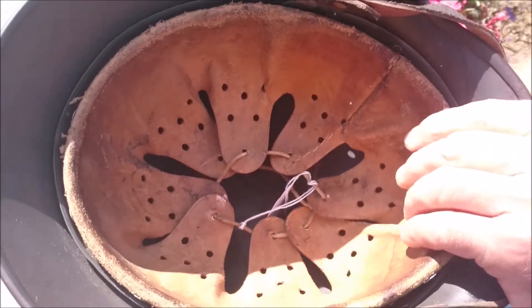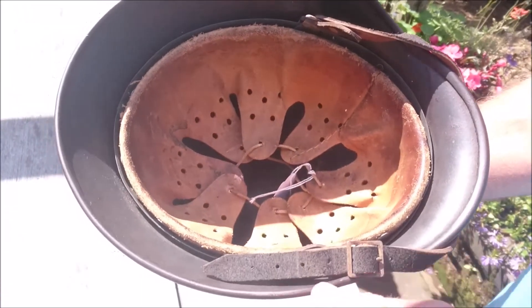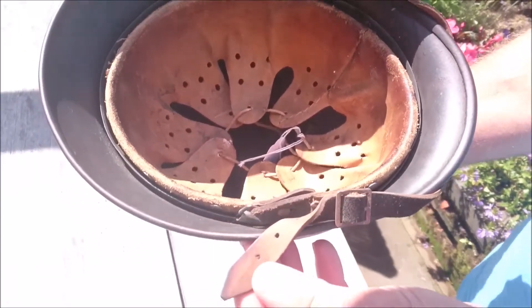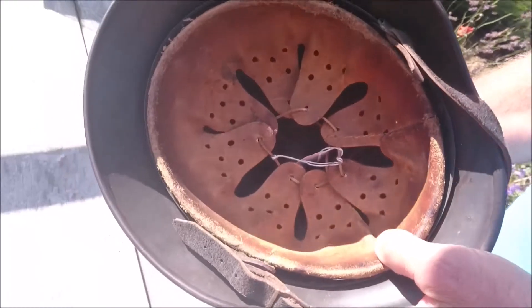The liner is nice and tight, with an original chin strap to the helmet — a full length one which is nice and strong still, and it's on a Q.